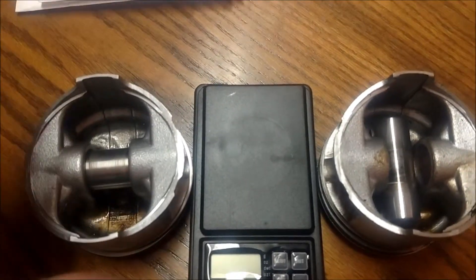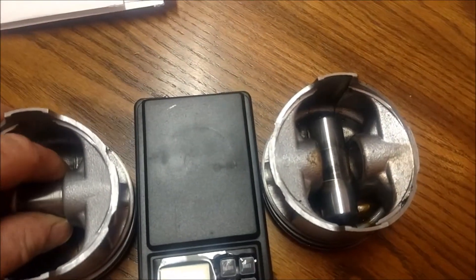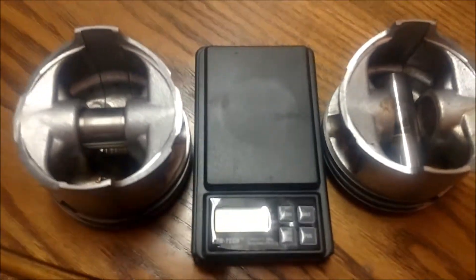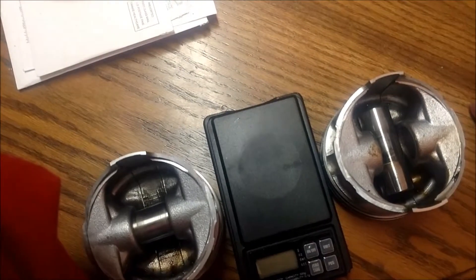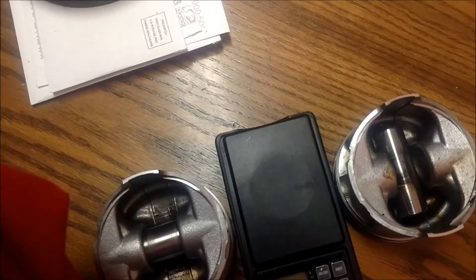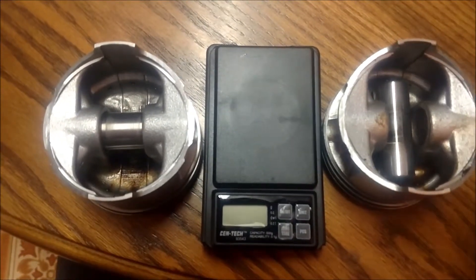Anyways, back to the subject — doing this to your pistons is part of balancing. If you write down all your numbers — what each piston weighs, what each wrist pin weighs, first ring, second ring — just write it all down, that's blueprinting. You write down your weights, your clearances, the size of your rod journals and the oil gap. Some people make this a big complicated deal but it's really not — it's just weighing everything, measuring everything, and writing it down.